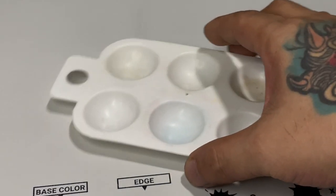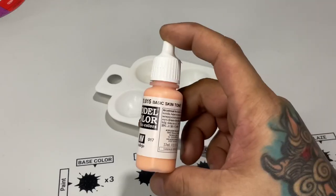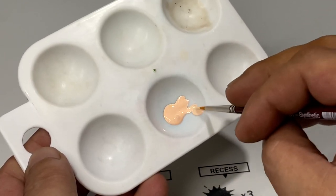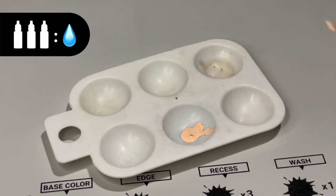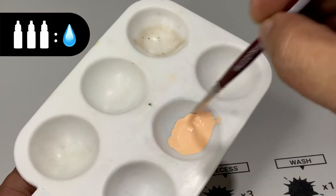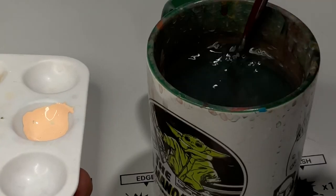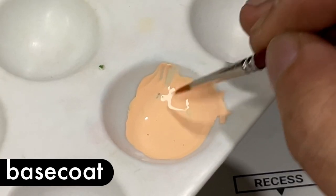Thinning your paints is very, very important. You don't really have to thin it one-to-one or two-to-one — three parts paint and one part water will do. You're basically trying to achieve a milk consistency. However, if you're painting with light colors like the basic flesh tone, don't thin it too much because the coverage will suffer. Just go for a creamy milk consistency and that will do.